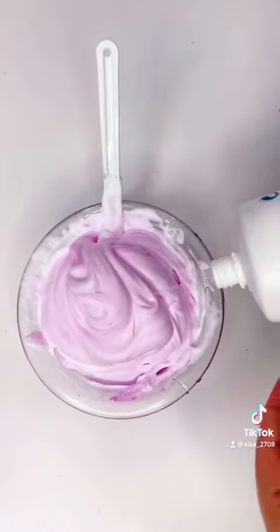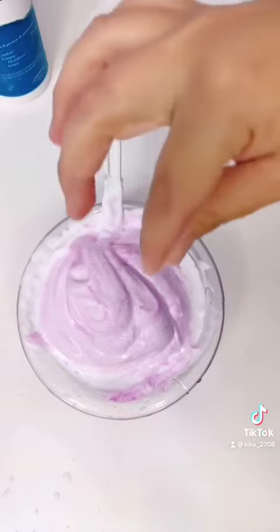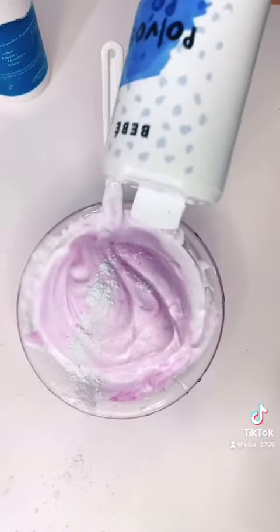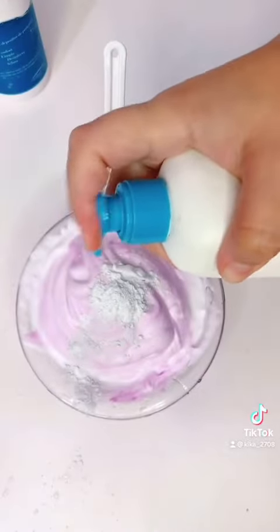Después utilizamos el activador que tengamos. Yo utilizo solución de lentillas y bicarbonato. Después polvo de talco de bebés para que huela bien. Crema de manos, la misma cantidad que ves. Y listo, queda súper suavecito.